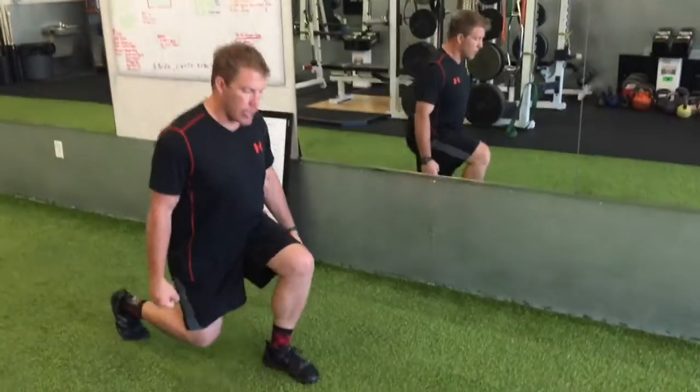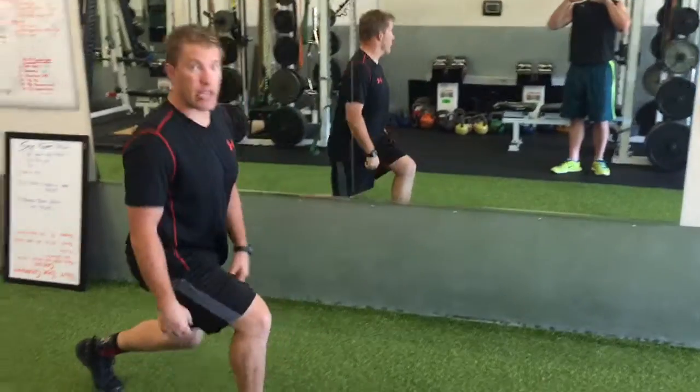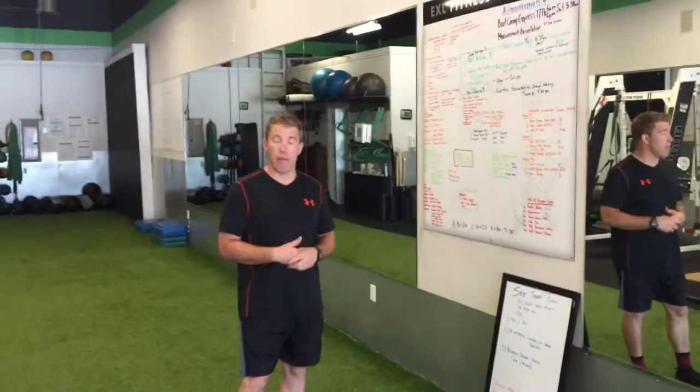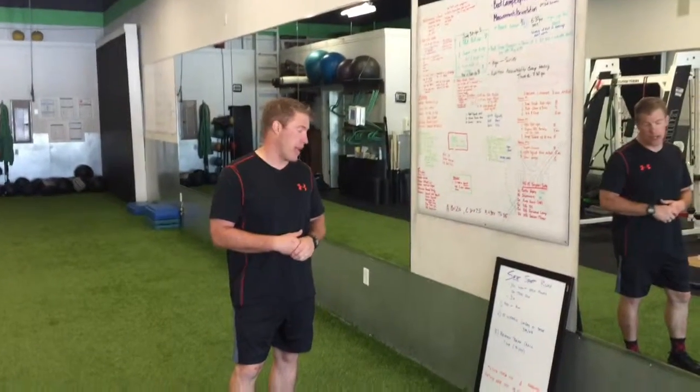You're going to be alternating, holding dumbbells or kettlebells in each hand. For some of you, it might be just challenging to do body weight.